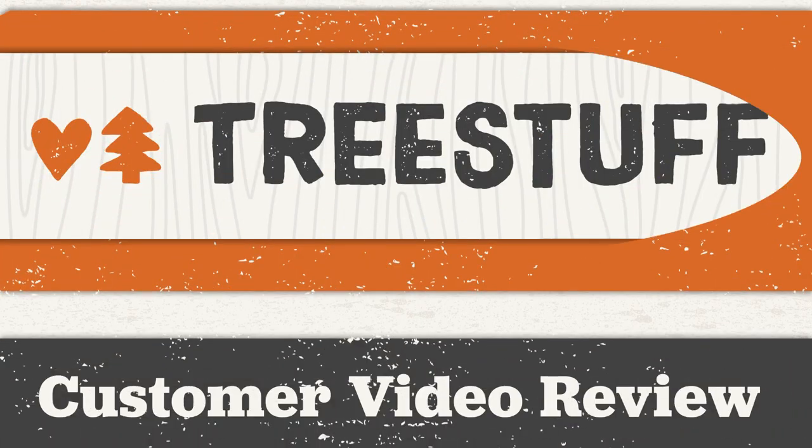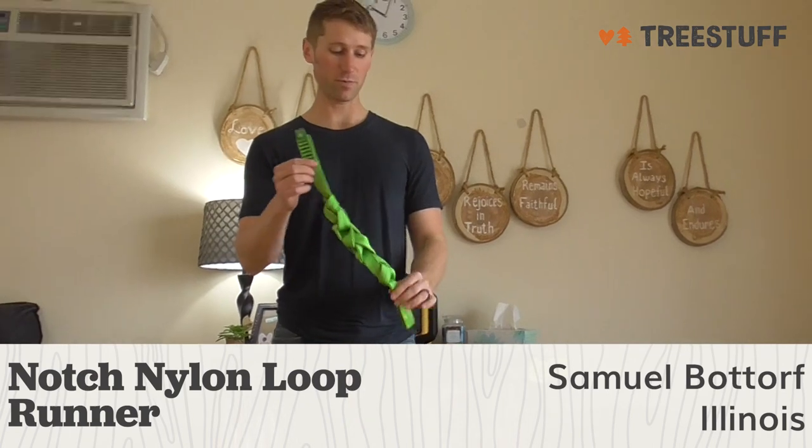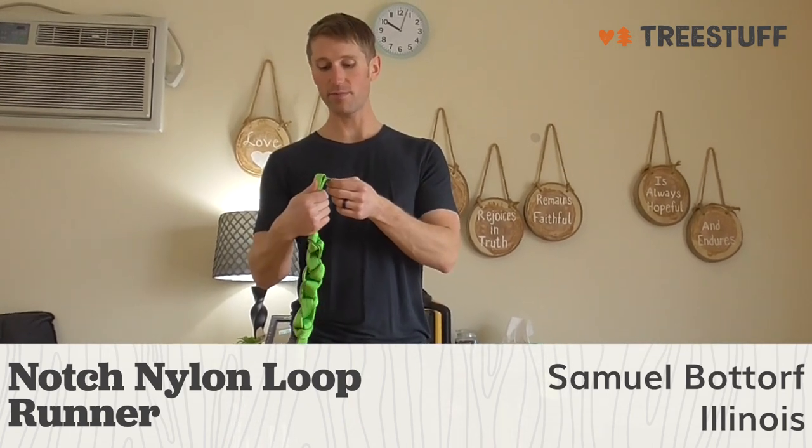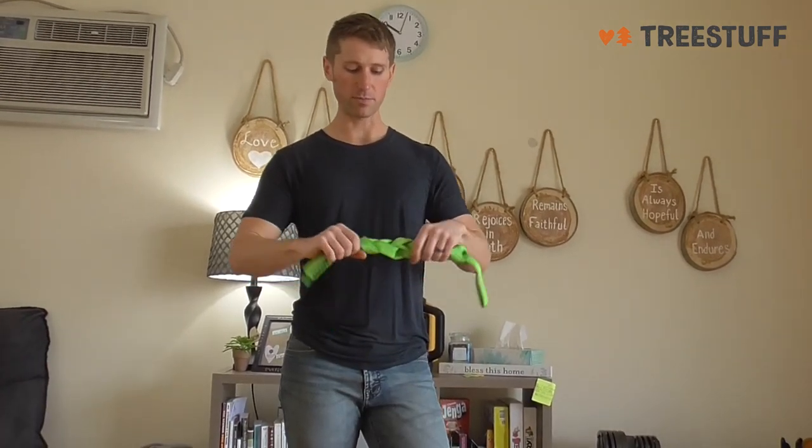I'm Sam Lobato from Bridgeview, Illinois, and this is a TreeStuff.com review for the Notch Nylon Loop Runner. This is the green one, which is 60 inches long and has an awesome breaking strength of 29 kilonewtons. So this is a really strong loop runner.